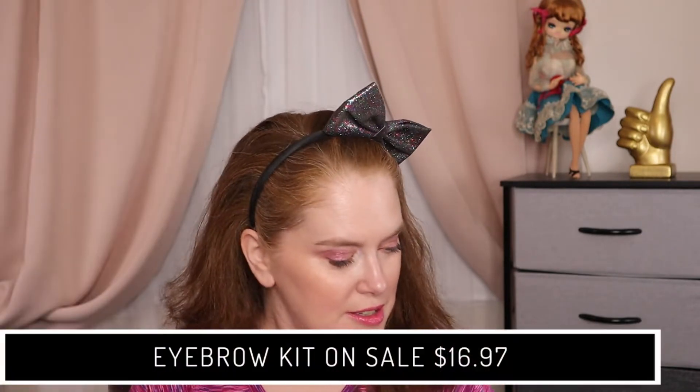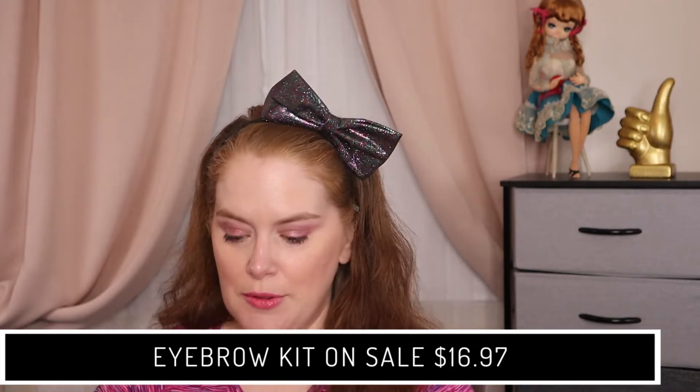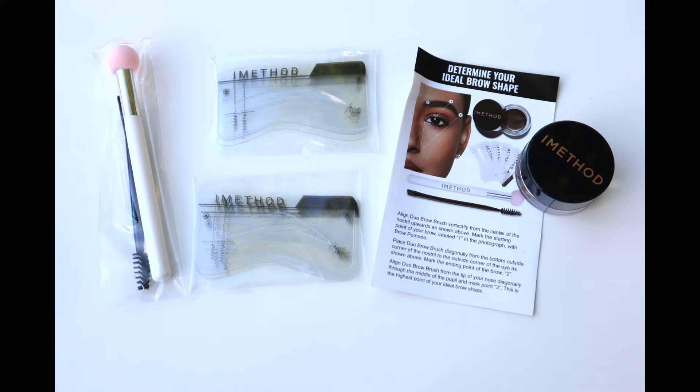This is from iMethod Beauty. This was gifted to me — thank you so much to iMethod — and it says the perfect eyebrows in seconds. The color I have is 07. These have a six-month shelf life. It is made in China, designed in New York. It comes in a pouch. This does regularly retail for $30 on their website, but it is currently on sale for $16.97. We'll have a link down in the description box. It includes instructions, a spoolie and a stamp, the colored product, and some brow stencils. There are seven color options on their site and it can be purchased on their site or on Amazon.